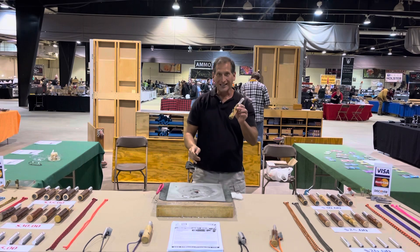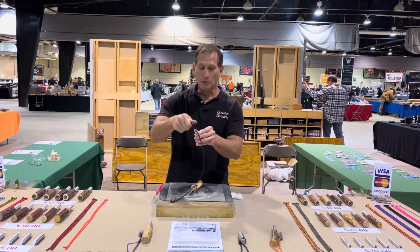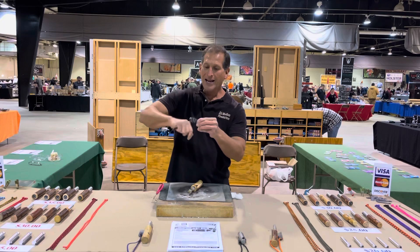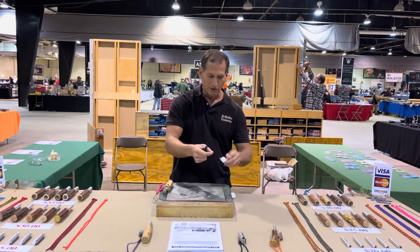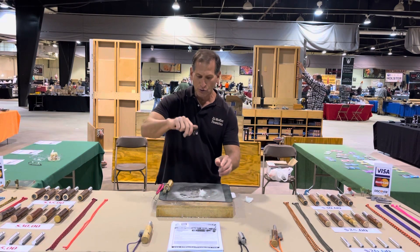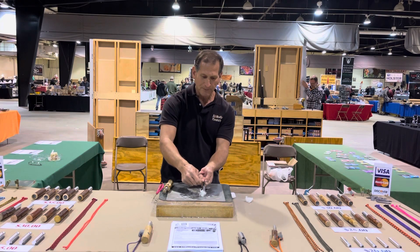The last thing I want to show you are the ones without the handle — these are the keychain models. These are the ones you wrap up and put in your tackle box, glove box, backpack, fanny pack, or merger kits. They're lightweight, smaller, compact, and simple to use. Place it right in front of your material, place your blade right on top, and scrape down.